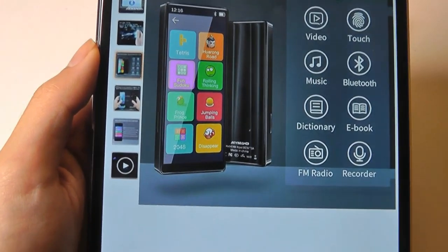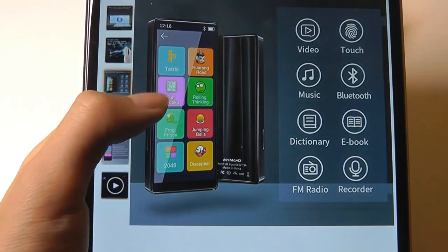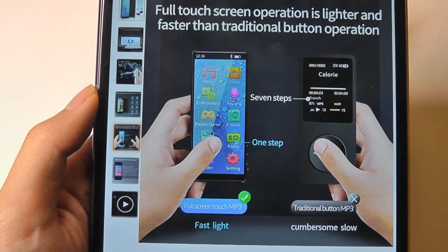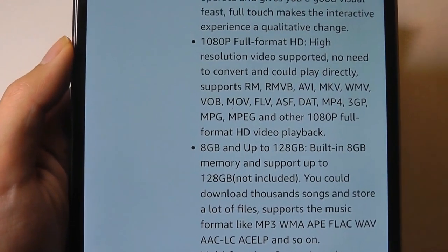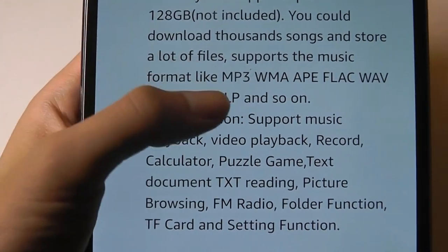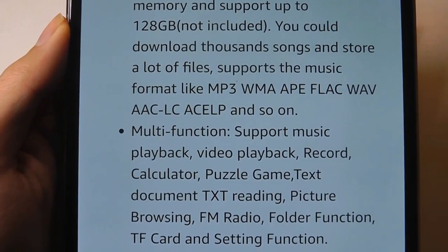It also has some interesting built-in games — at least in the ads they display a few of the titles. It does have a built-in FM radio and a built-in voice recorder as well. This is the 8GB variant that has a microSD card slot expandable up to 128GB. It also supports pretty much every music format under the sun, whether it's MP3, WMA, even FLAC and other lossless high-res audio formats.